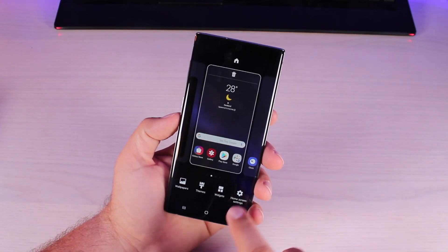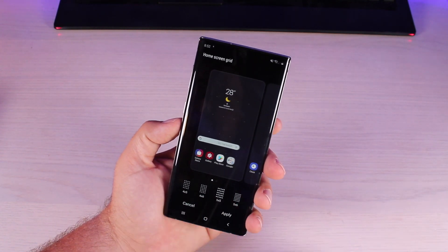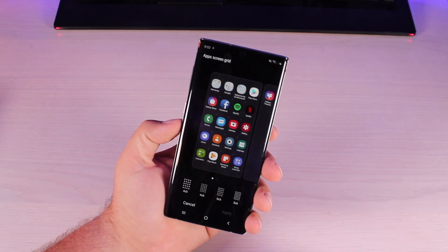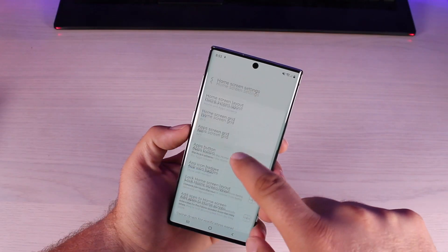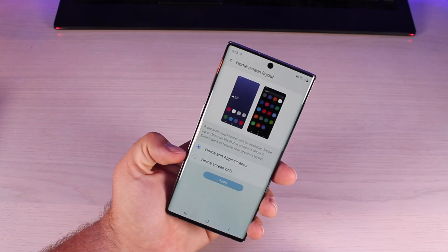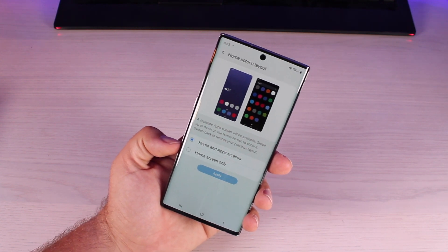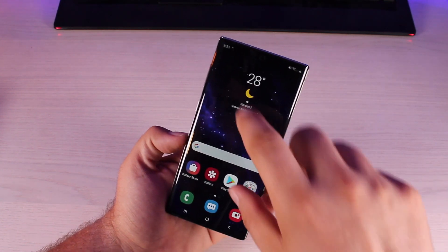We'll go into our home screen settings. Your home screen grid lets you fit more applications on your home screen than what it comes with out of the box, and you can fit more apps from your app drawer into one page. There are a few layouts — you can have the home screen and app screen, or home screen only, which is more like iOS where you get all your apps without them being tucked into an app drawer. I prefer the home and apps so when we swipe up, we get our app drawer.